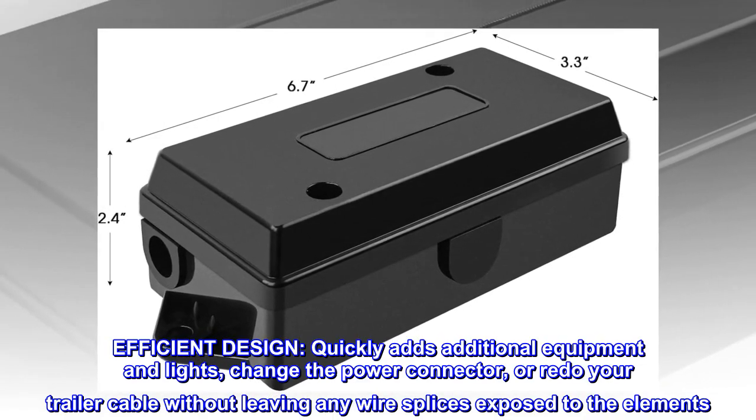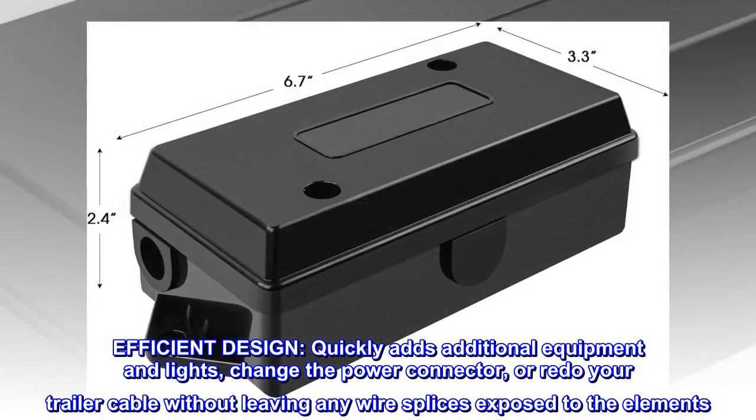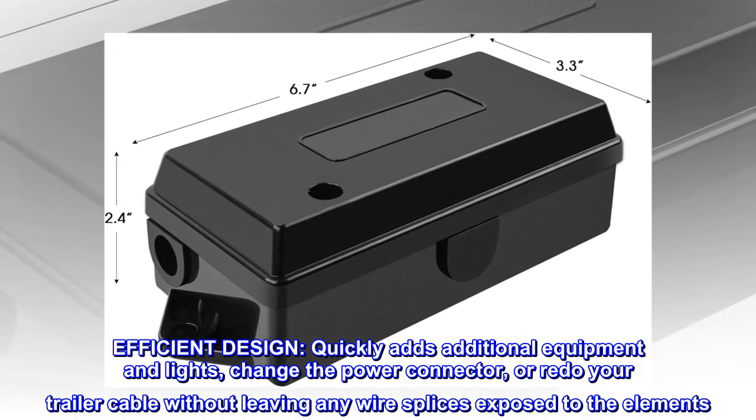Efficient design. Quickly adds additional equipment and lights. Change the power connector or redo your trailer cable without leaving any wire splices exposed to the elements.